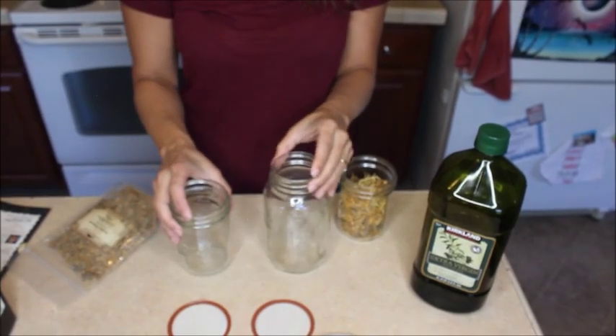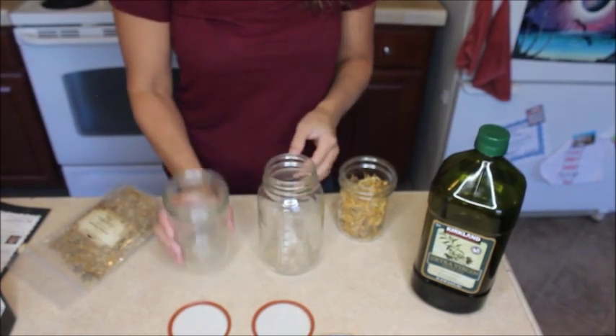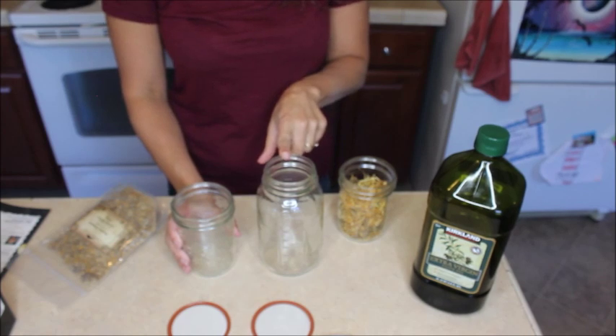We have got a couple of different sized jars here. I've got my quart-sized mason jar and a pint size — so two cups and four cups.